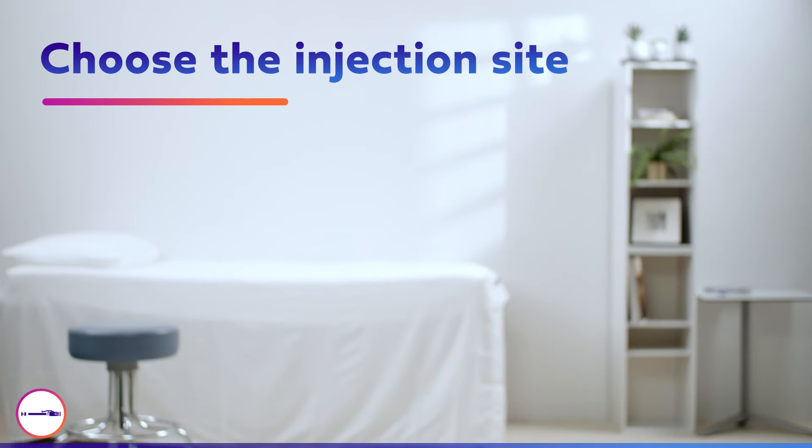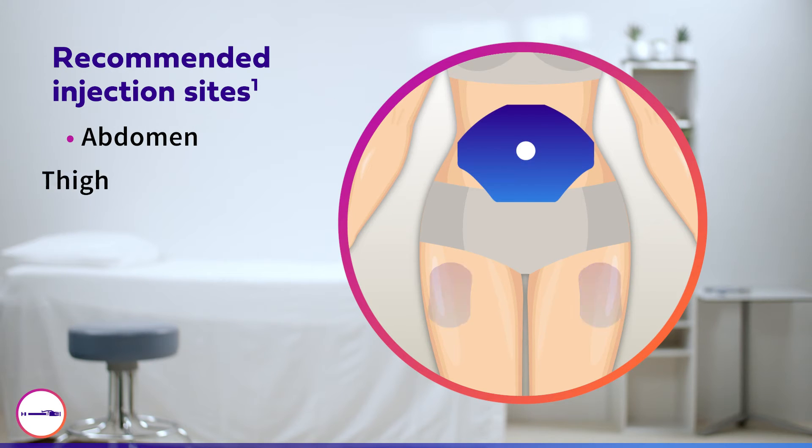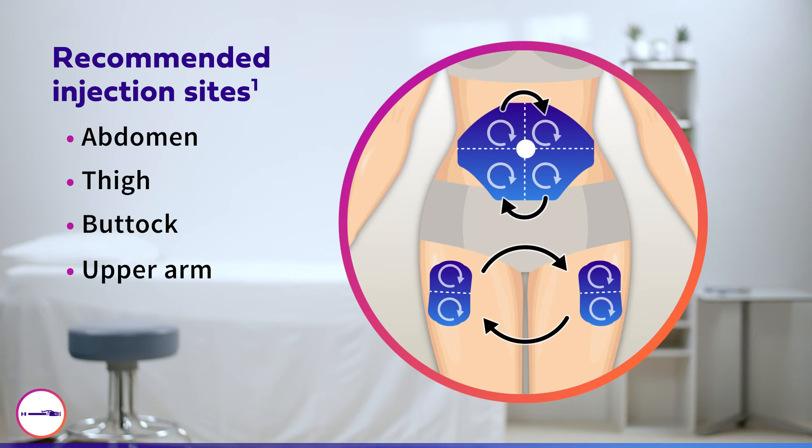Next, choose an injection site. The recommended injection sites are the abdomen, thigh, buttock, and upper arm. Be sure to rotate between and within sites and ensure injections are always a finger's width apart.